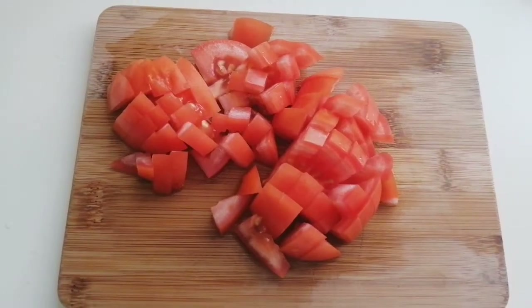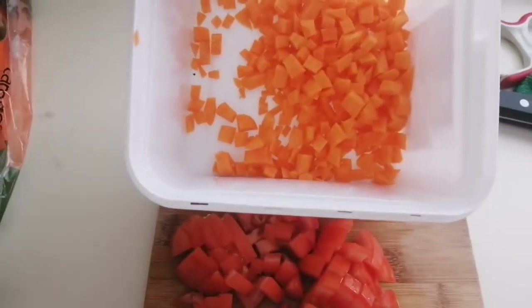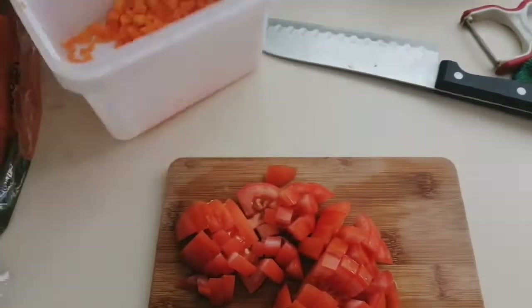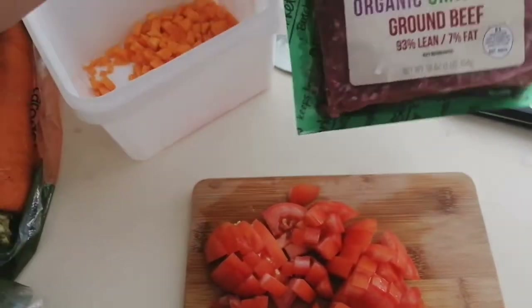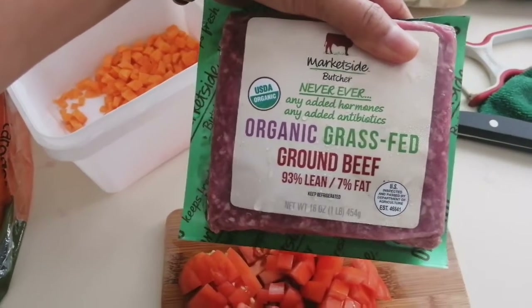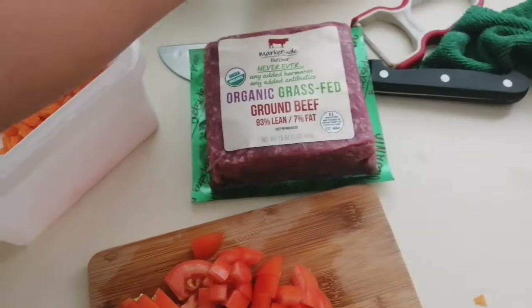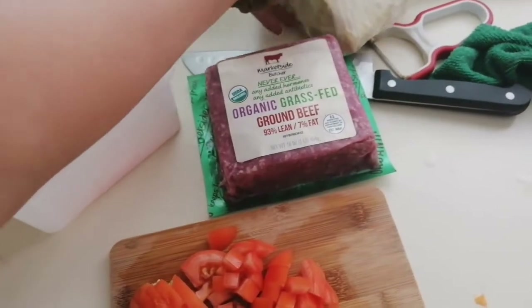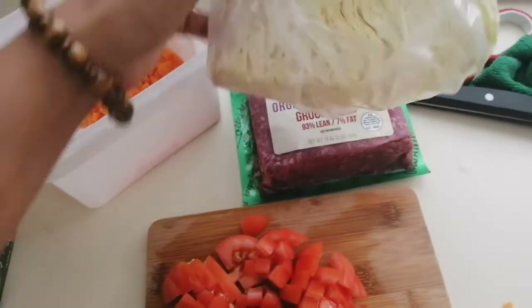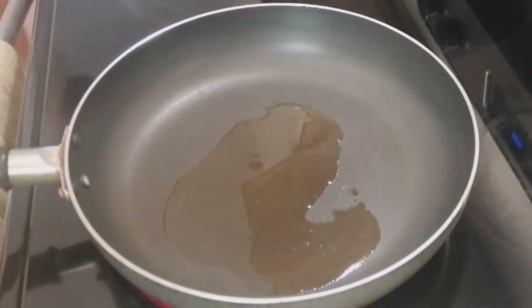Here's our chopped tomatoes and our carrots, so it's ready. Of course we have our meat — I'm going to use ground beef. I'm going to mix it with cabbage. So let's cook the meat.